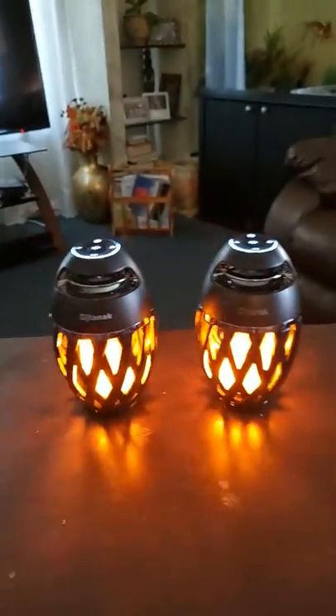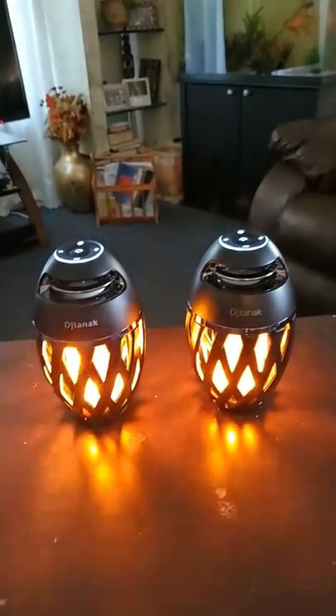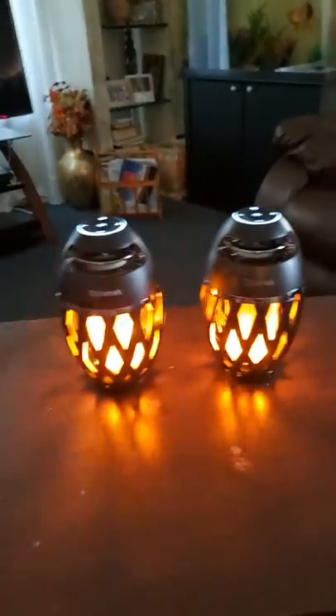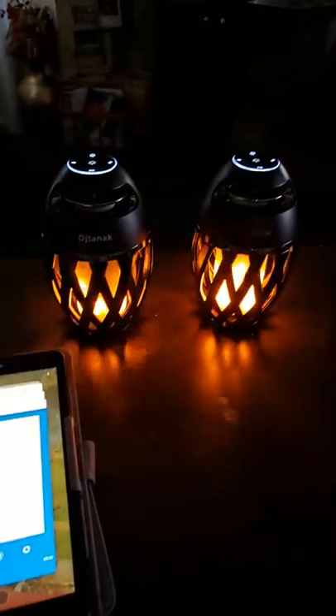I'm not sure about the battery life since I just got these, but from what I read it's give or take good. The sound quality itself is pretty good. Right now I have it connected to my Galaxy Tab — let's play some music.